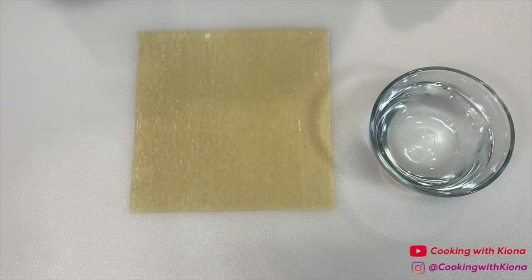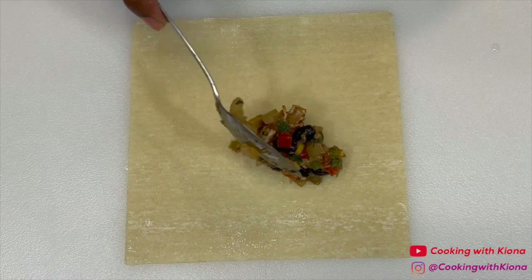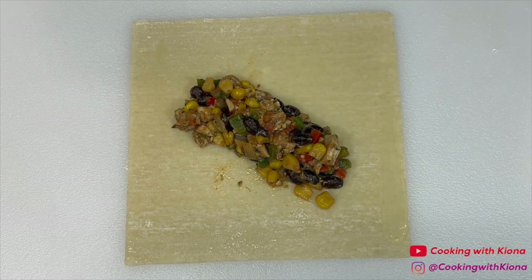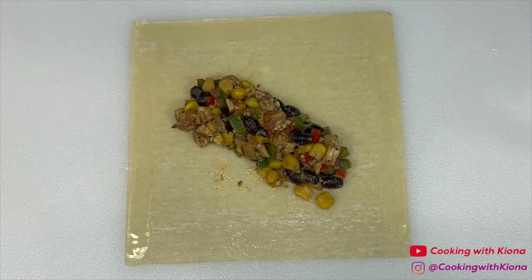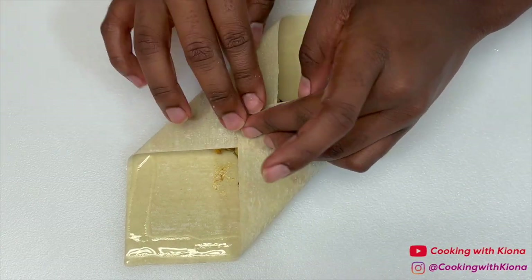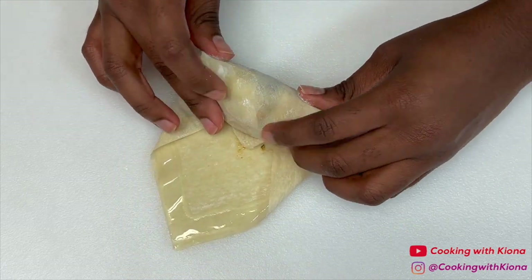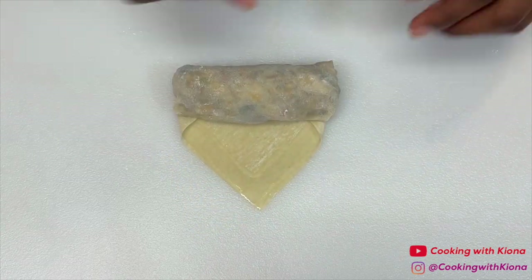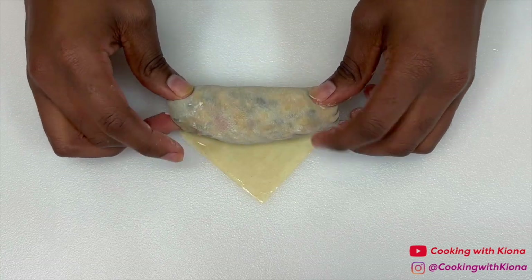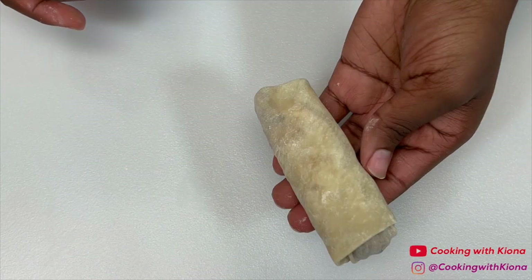Next, take out an egg roll wrapper. Then add 2 to 3 scoops of your filling at the center of the wrapper. Once you've added your filling, brush the edges of the wrapper with water. Now we can fold our egg roll. Take the vertical ends of your egg roll wrapper and place it in the center. Then take the horizontal end of your egg roll wrapper and place it in the center as well. Then tuck and tightly roll your egg roll once. The end of your egg roll wrapper should now look like a triangle. Brush the end with some water and then continue to roll your egg roll. And that's it — you've finished folding your egg roll.